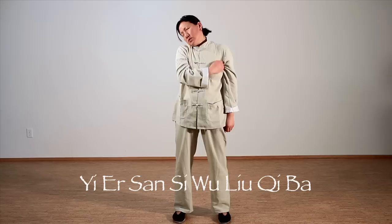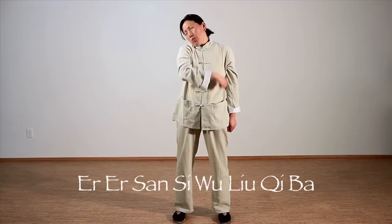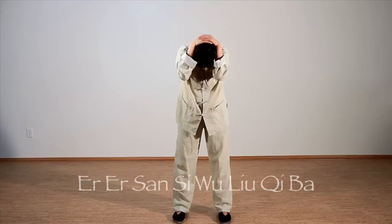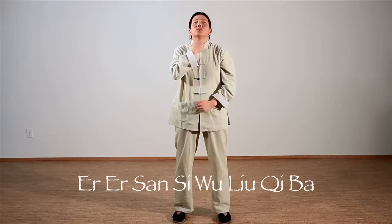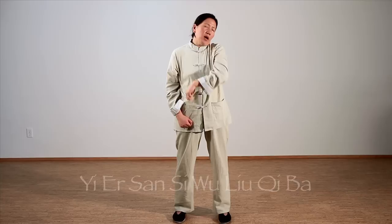5, 6, 7, 8. 2, 2, 3, 4, 5, 6, 7, 8. 2, 2, 3, 4, 5, 6, 7, 8. 1, 2, 3, 4, 5, 6, 7, 8. 2, 2, 3, 4, 5, 6, 7, 8. 1, 2, 3, 4, 5, 6, 7, 8. 2, 2, 3, 4.